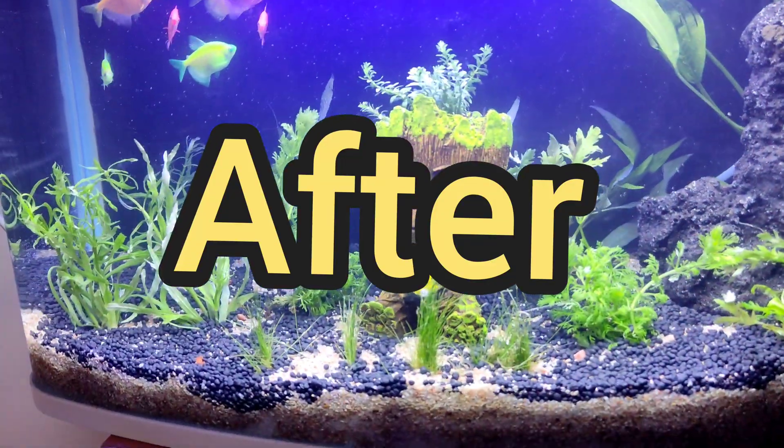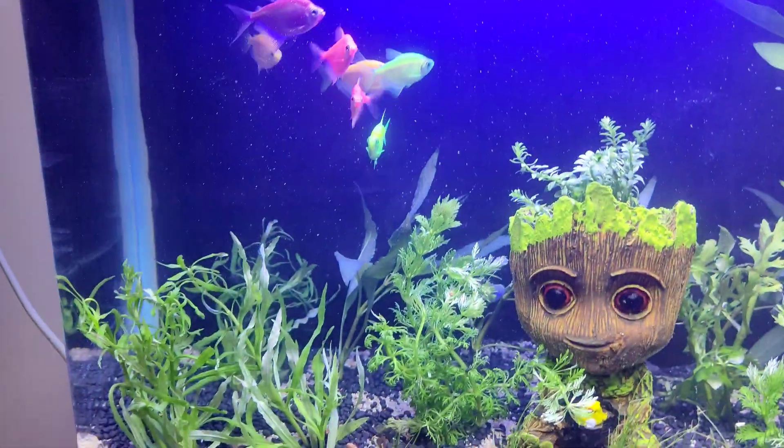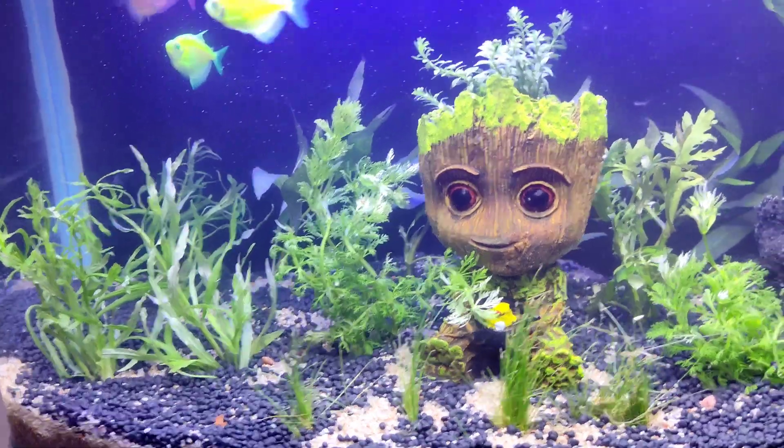Hi guys, I'm Abhishek Ashi Rekar from Deepak Prim Mumbai. This is the imported tank we have completely transformed into live plants.